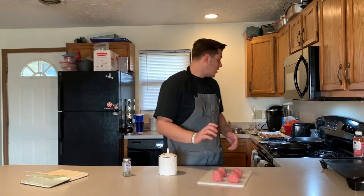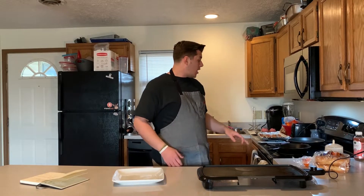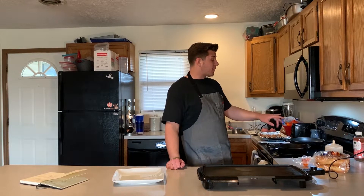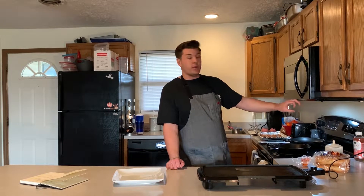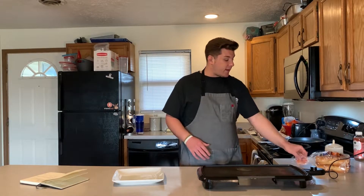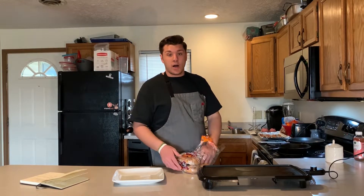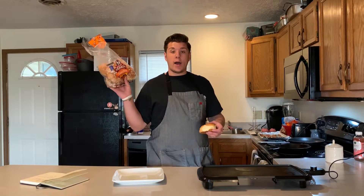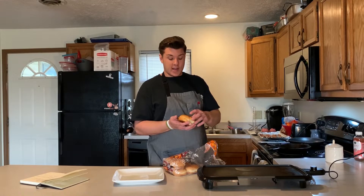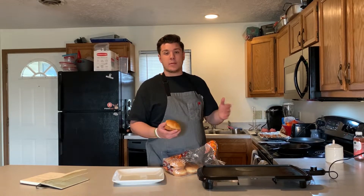Now the patties are all set and seasoned. I'm gonna cook with a cast iron and a normal nonstick — both cranked up to medium-high heat, right between 6 and 8. I'm showing the benefits of the cast iron skillet compared to the nonstick, but you can cook in whatever you've got. Since these are cooked at high heat and smashed thin, it won't take very long, so we're gonna pre-toast our buns. I've got Hawaiian style buns — I prefer a sweeter bun that holds up well when toasted and is more flavorful.